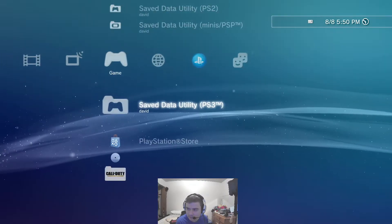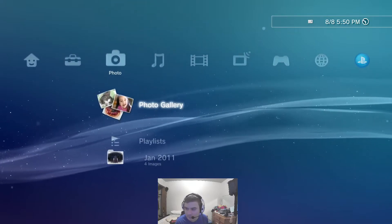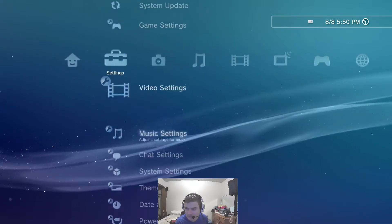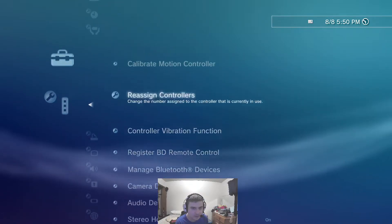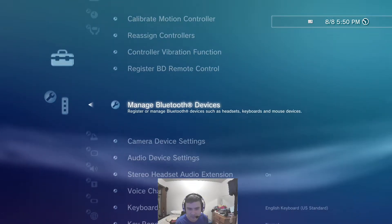It is not yet wireless, so in order to get it wireless, what you have to do is go all the way over to the settings tab, go down to accessory settings, and then go down this menu until you get to manage Bluetooth devices.